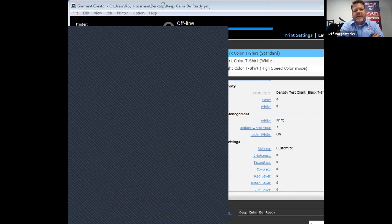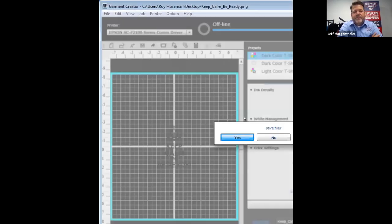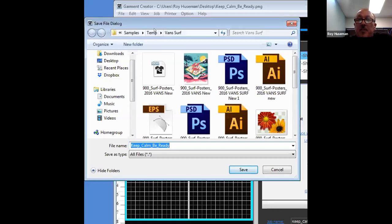When you import a file, the best file type to use is a PNG.